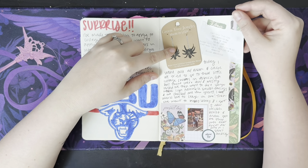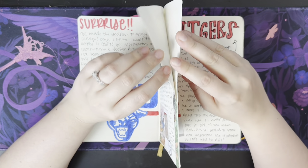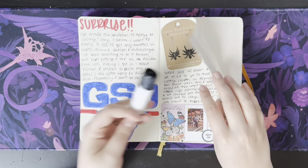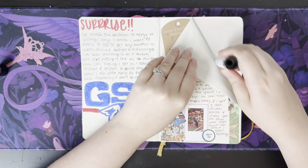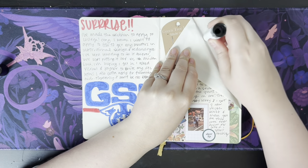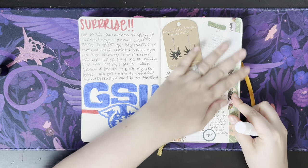I went to a state park with my family. Here's a perfect example of my glued pages coming unglued — that's just what happens when you use a glue stick. I'm just going to fix that while we're here. These pages are so thin that I had to glue every other page down, and you know what? It worked out really well for me in the end.